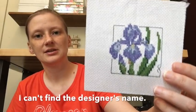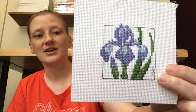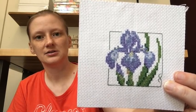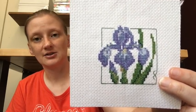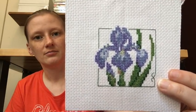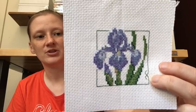We have a random little iris — I'm pretty sure this was a kit I bought at ABC Needlecrafts in Marietta, which also sadly is no longer in business. We have no stitch stores around here anymore. That was a pretty quick, easy stitch. I don't remember the designer but I'll try to find that information.